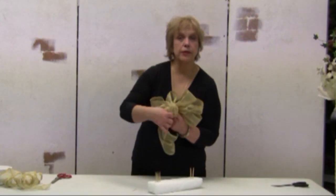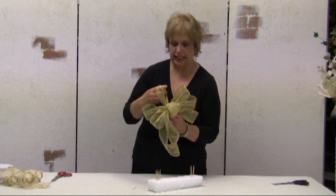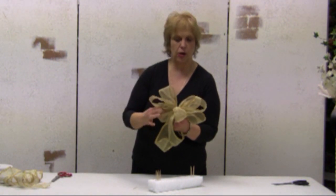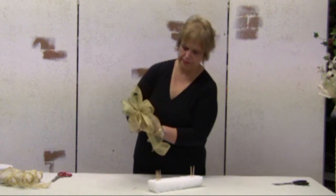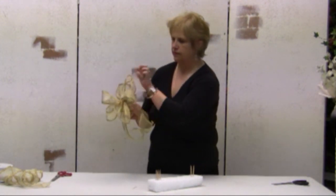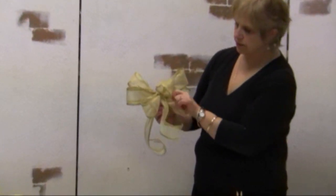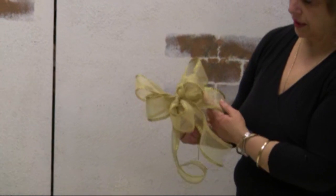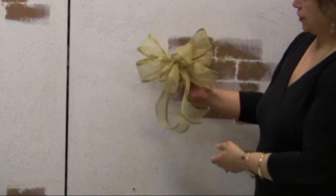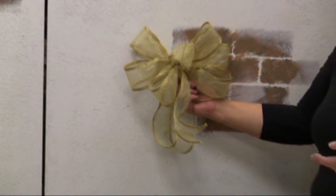The nice thing about wired ribbon — the ribbon I like to use — is that it fluffs up really nicely. And even if you have your bows stored for Christmas, you can always fluff them up the next year. Here is a great bow that you can use on your tree, on your banisters, on your wreath, or on your teardrop swag, or to wrap presents. Many, many uses for them.